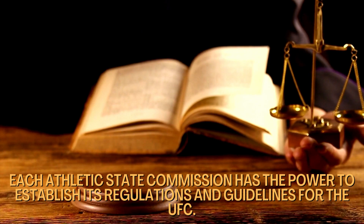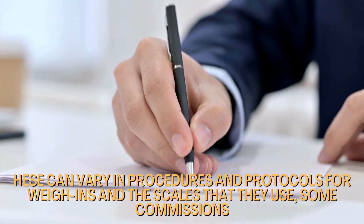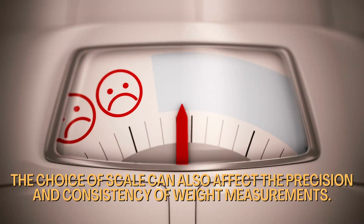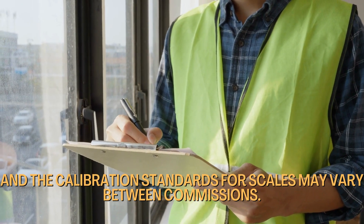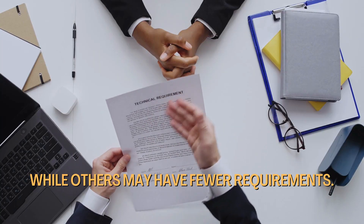Each athletic state commission has the power to establish its own regulations and guidelines for the UFC. These can vary in procedures and protocols for weigh-ins and the scales they use. Some commissions may have stricter rules, while others may be more easygoing. The choice of scale can affect the precision and consistency of weight measurements, and calibration standards may vary between commissions — some requiring regular calibration while others have fewer requirements.